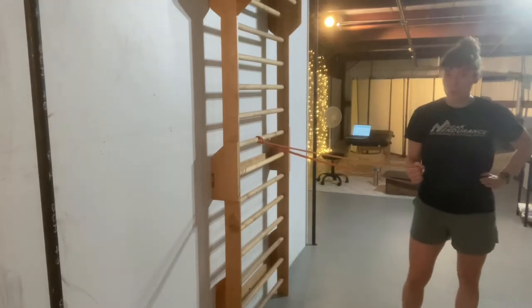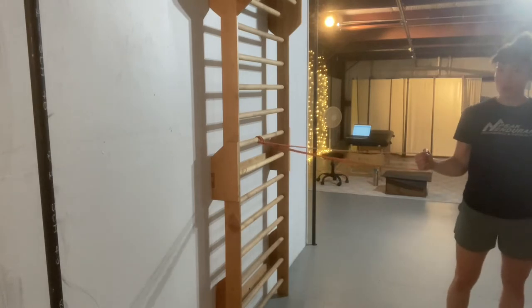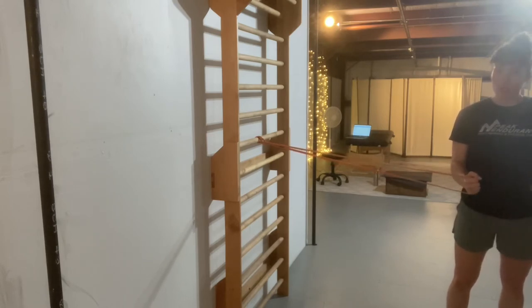Banded internal rotation with a punch. Start with the arm out to the side, then pull it across the body to handshake position — straight up and down.